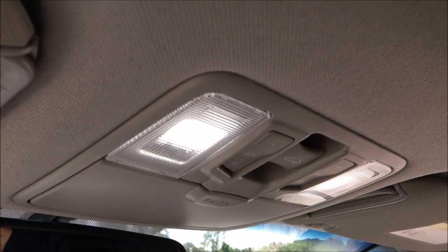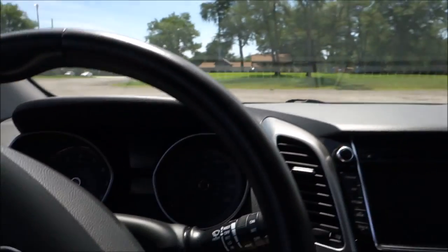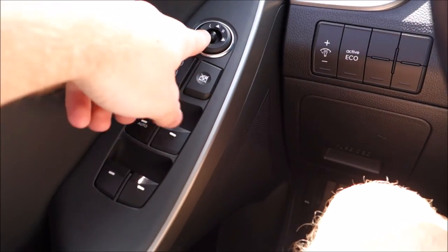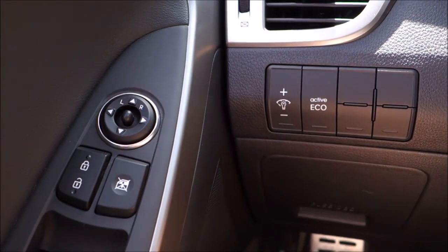There's a video coming about my interior LEDs as well as the license plate LEDs, so stay tuned for that. Over here you have the usual stuff — power mirrors, power locks, power windows, dash illumination, and an eco button.